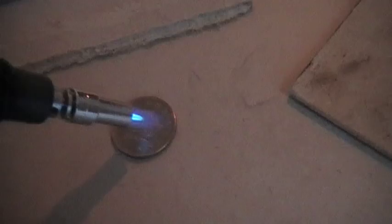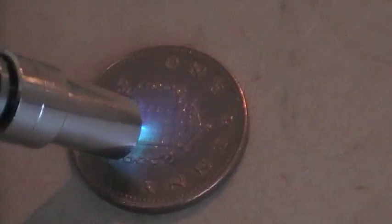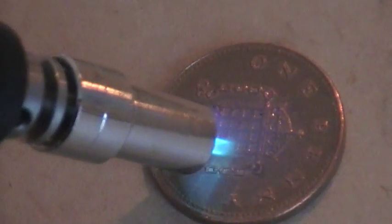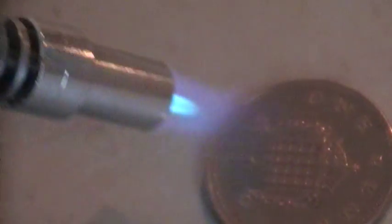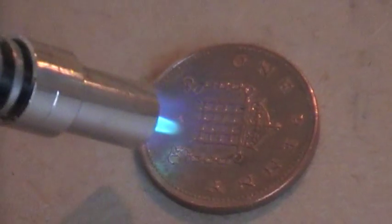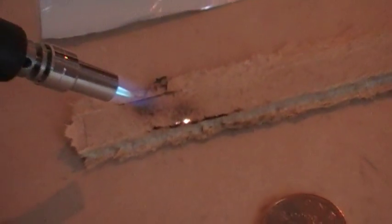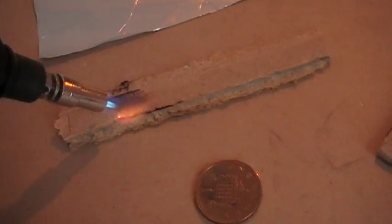I'm going to blow on a couple of things and see what happens. A penny is pretty heat resistant, although it has gone a little bit brownish. Wood pretty much just burns.